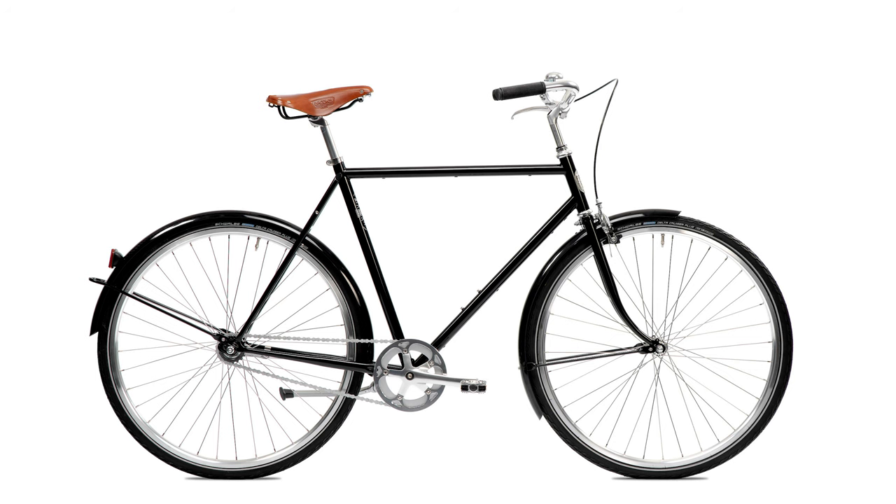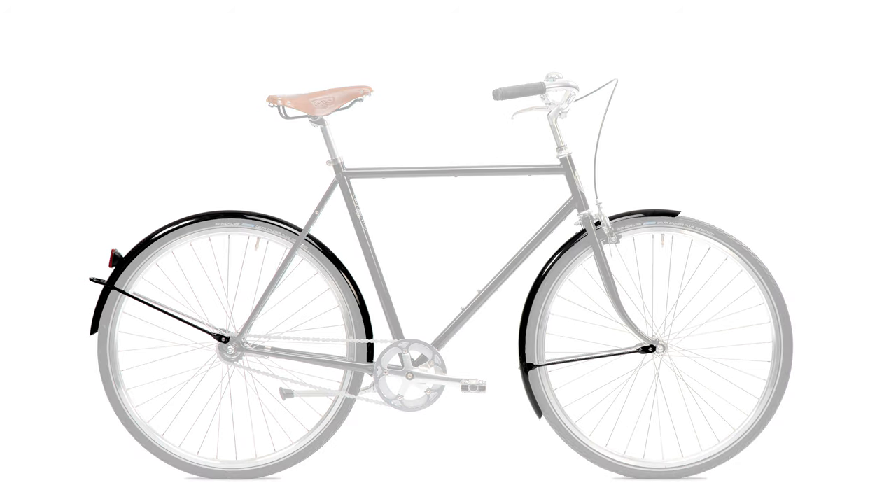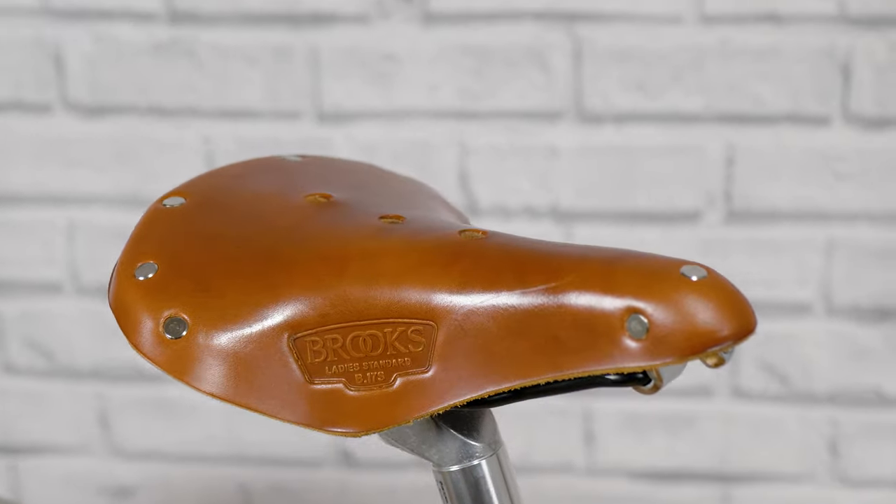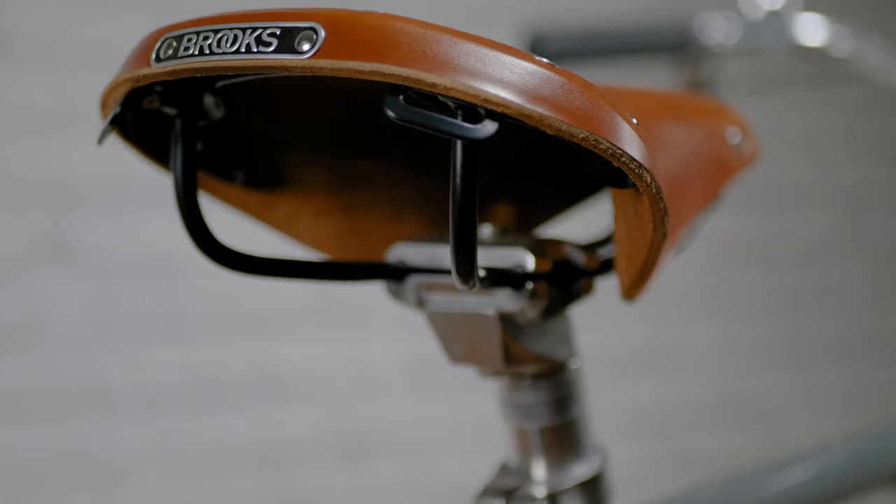A full fender set is essential on any city bike, both to protect the rider from anything caught on the road, but also to protect the bike from any grit and grind. Pelago takes your comfort a little bit further and offers a Brooks B17 saddle on all of their bikes. A good leather saddle molds to your shape and your shape alone.